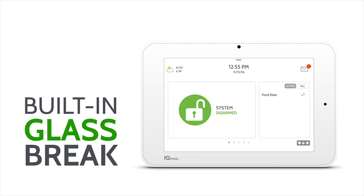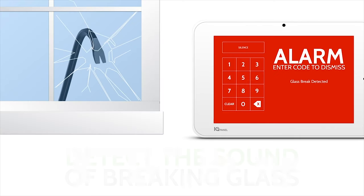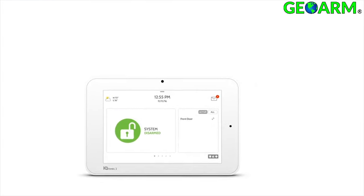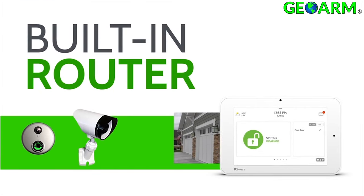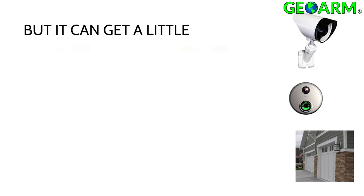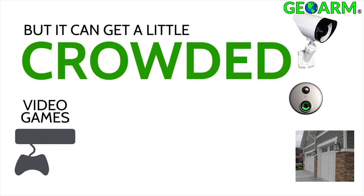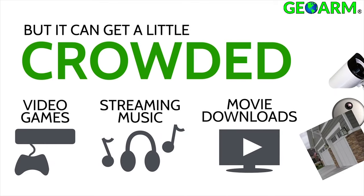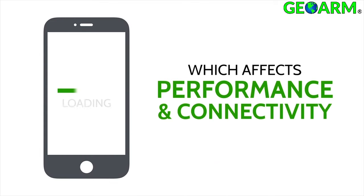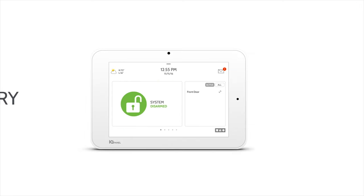The IQ Panel 2 is the first security system ever to include a built-in glass break detector. It also features a built-in router — if a client has other devices such as video games or streaming devices on the Wi-Fi network, the built-in router will divert some bandwidth so you don't see any lapse in connection speeds.